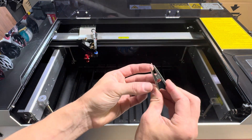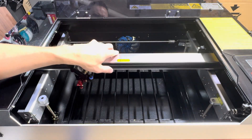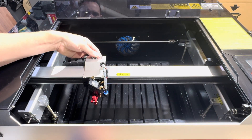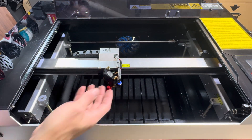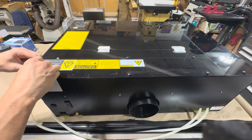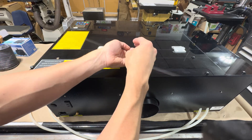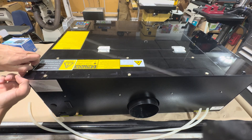This laser also comes with homing sensors — left, right, back and forth — so you do have physical stops, which is nice instead of just relying on software. Next I want to get into the machine. Since this is a slightly used machine, I like to look it over, take it apart, look at the guts, and make sure everything arrived nicely.